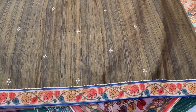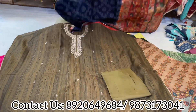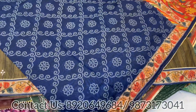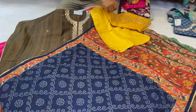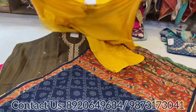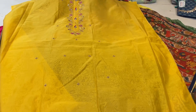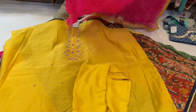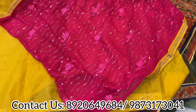This video is for all my beautiful viewers who want pieces in big sizes also. Medium to 4XL, 5XL — whatever size you want can be done. Pretty necklines, smart dupattas — 70-gram chanderi with handwork neckline and a pure festive dupatta. See, that's the lovely dupatta — wow, smart and beautiful.